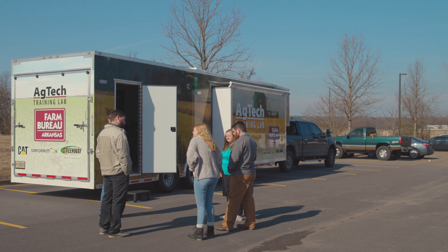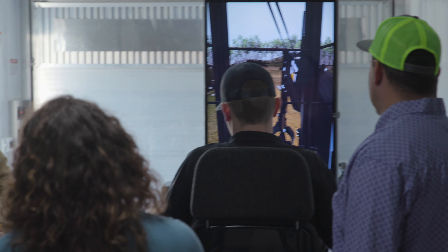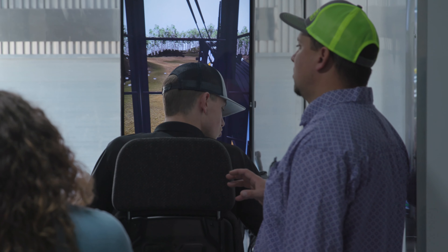One of the biggest benefits of the ag tech training lab is it's going to allow students to get their feet wet running heavy equipment, whether in the ag industry or moving dirt with the medium hydraulic excavator. Most of our students we want to go to college, but a vast majority are going to pick up some kind of trade or skill. Students will be able to earn a certificate of training they can take to an employer when applying for a job, and a lot of times those are higher-paying jobs when it comes to running equipment.